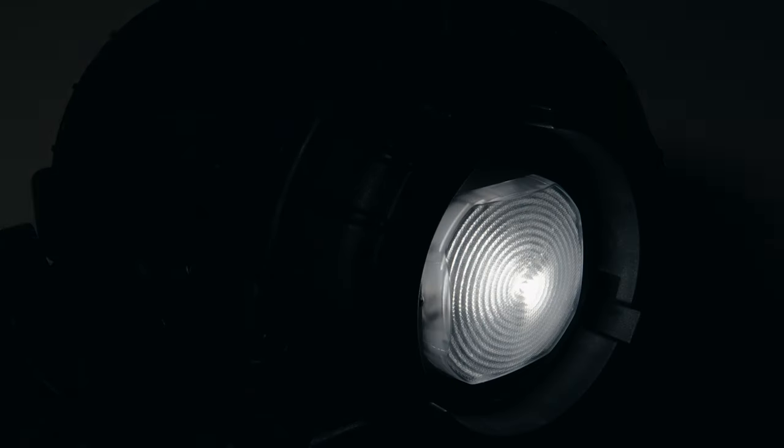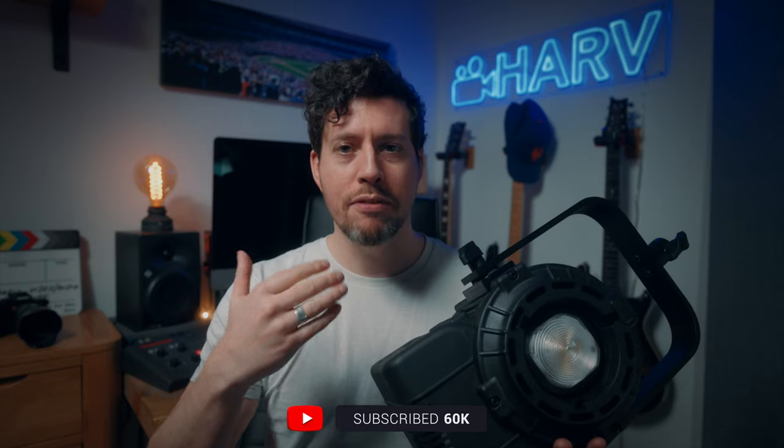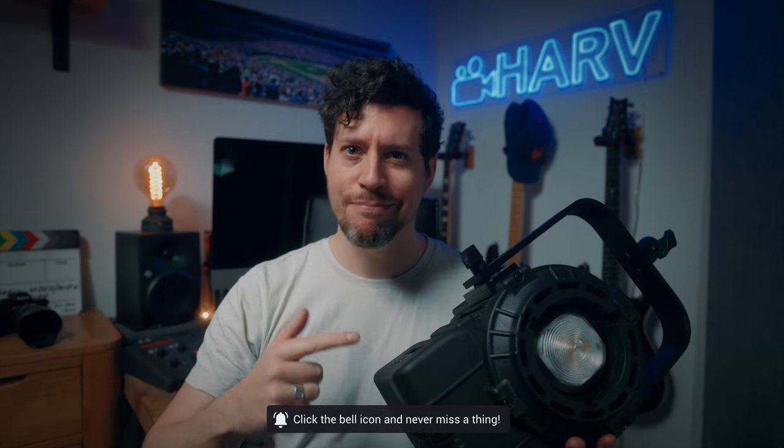What's up my friends? Welcome back, you're watching Harv Video Audio Stuff, and in this video I'm checking out the MovieLite 300 Dual Color Pro from Lupo. I want to find out what kind of quality of light you get from this, plus what kind of build quality, user experience, and value for money you can expect, but most importantly whether it's any good.